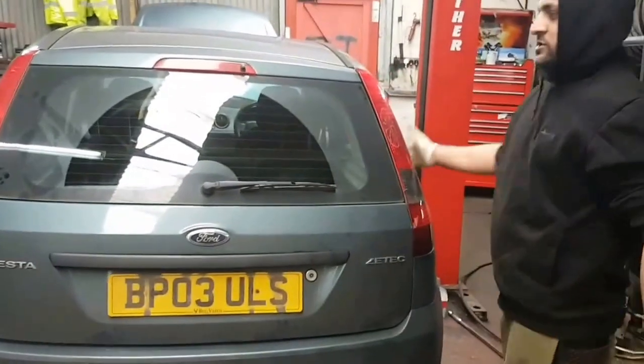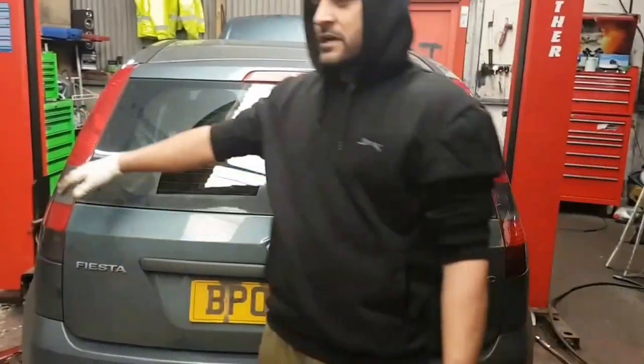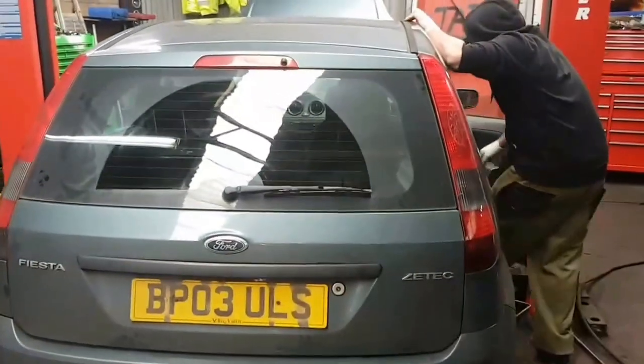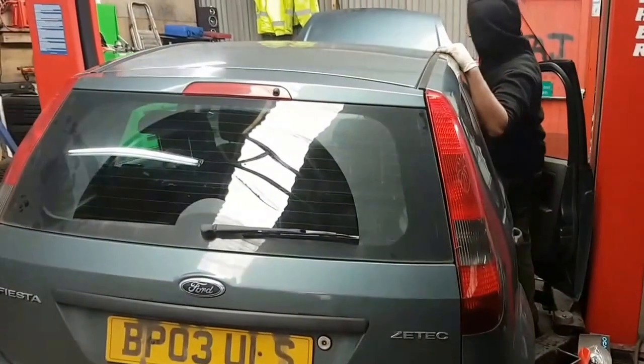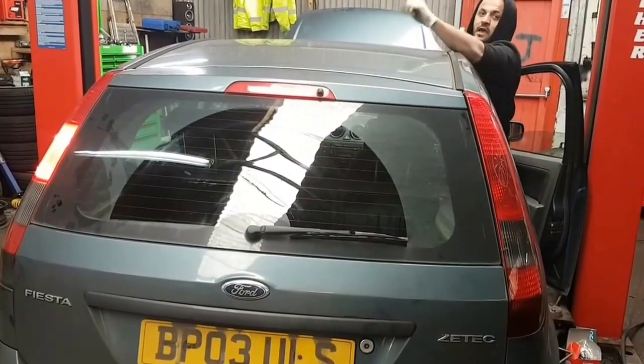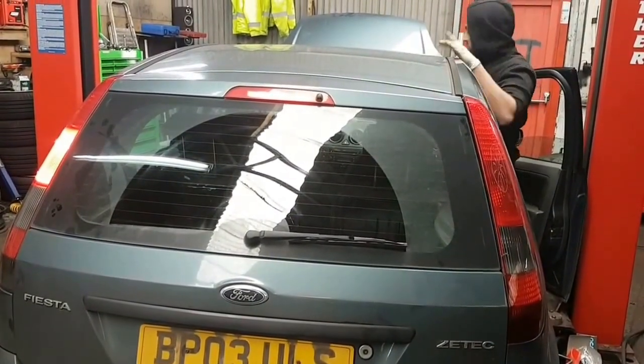This is the off side which is the driver's side, and this is the near side which is the passenger side. Before we do everything, we're going to check and make sure we're doing the right bulb and press the brakes. As you can see, only the near side is braking but the driver's side isn't.